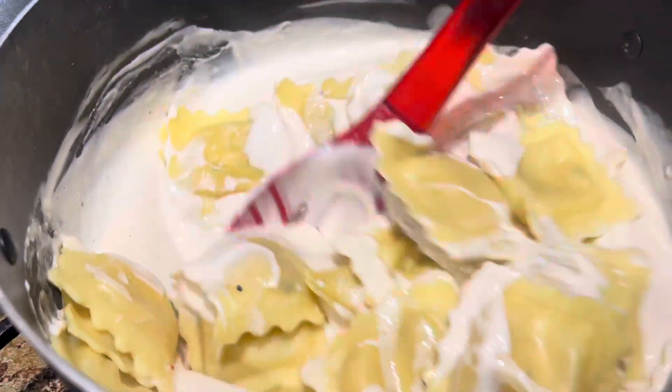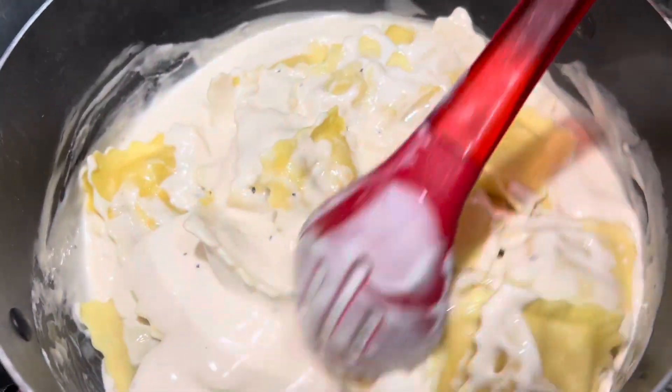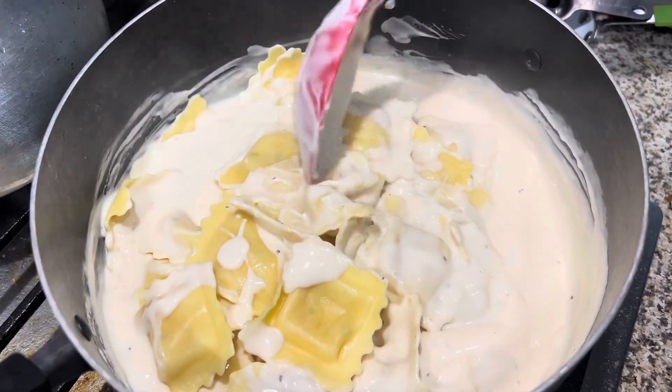And this is Paige and Young Lee. Things like lobster and cheese ravioli from Costco — with alfredo sauce.